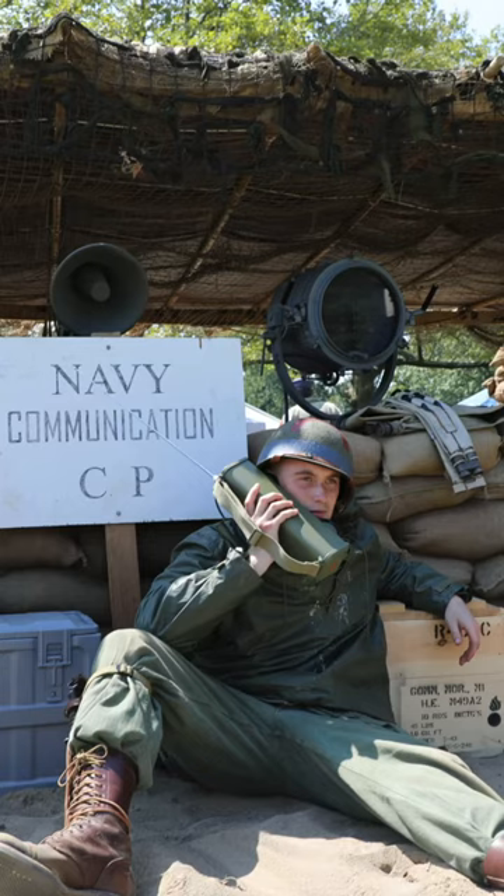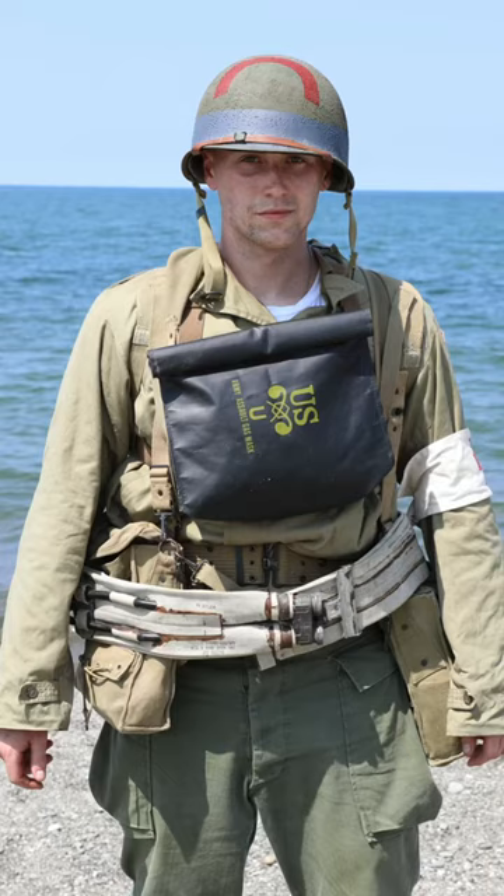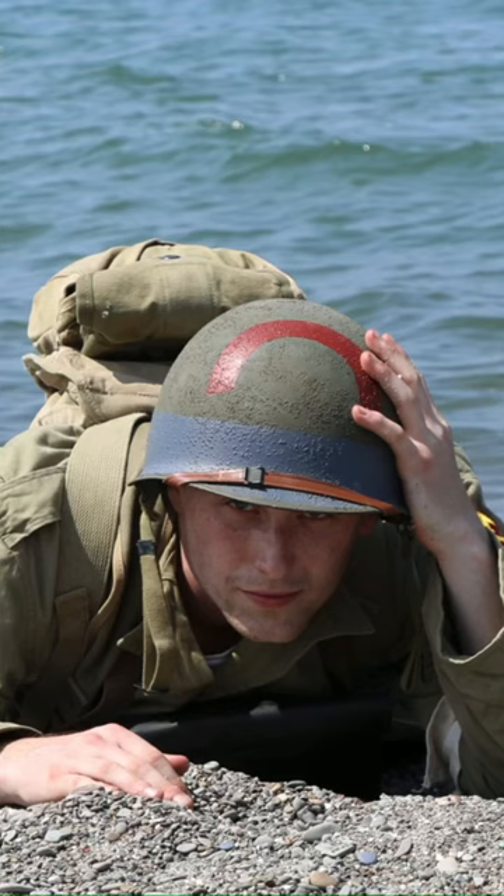Chances are you've already seen my awesome Beach Battalion helmet because you love history and follow World War Wisdom on Instagram. So let me show you how I made it.